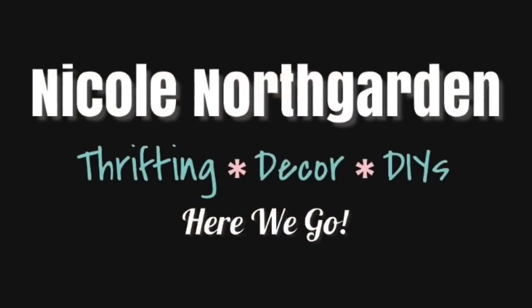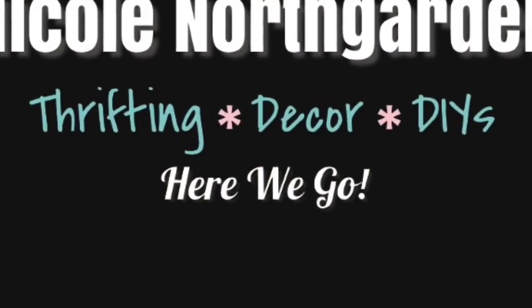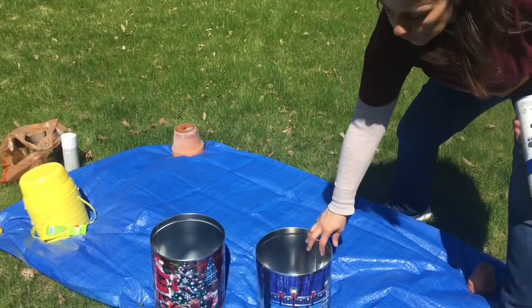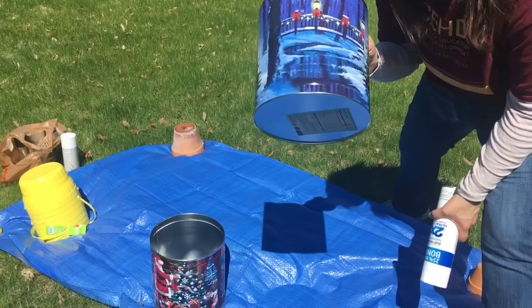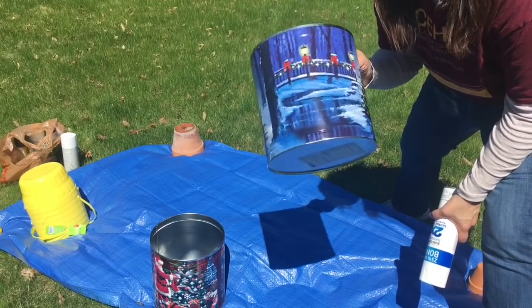Hello! In today's video, I'm going to show you my top three outdoor thrift trash to treasures. Here we go! In this video, I'm going to show you three of my favorite outdoor trash to treasures that I completed on my channel last year.